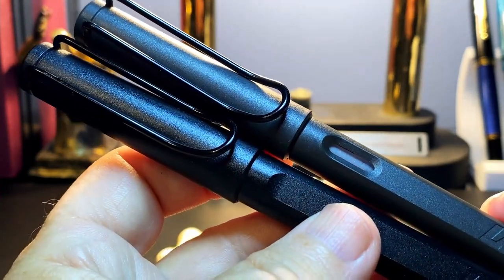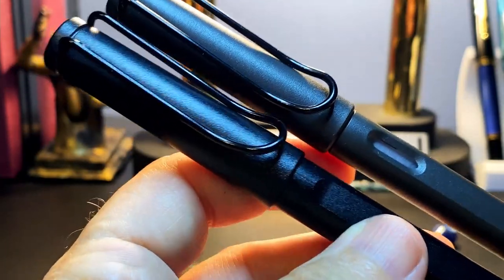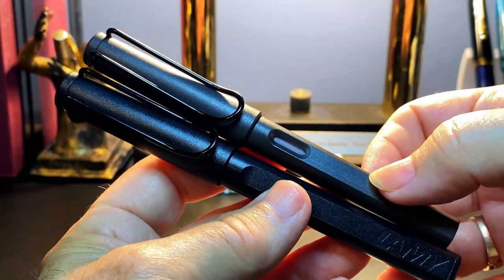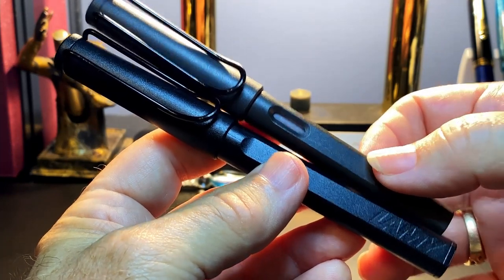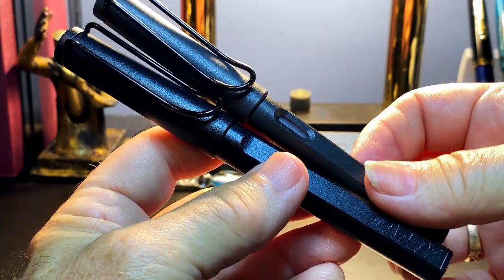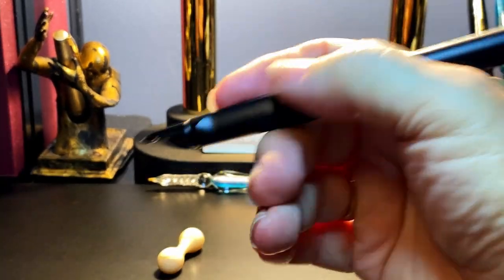At first glance when capped, the two pens seem to be identical other than the color and the ink window. But the Neo Smart Pen Safari is bigger in girth and in length, and not surprisingly it is heavier as well. The extra size is obviously to house the electronics. Unless you had a standard Safari next to you, I doubt Safari lovers would notice the size difference. You'll certainly notice the weight difference, but it doesn't make the pen anywhere close to heavy — it is still very comfortable in the hand, either posted or unposted.